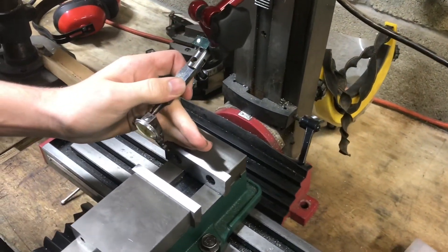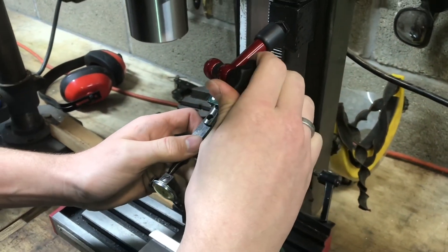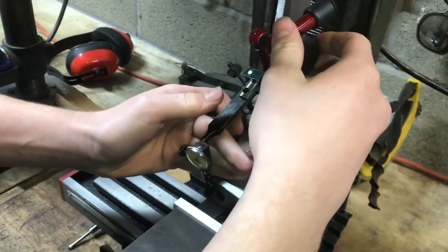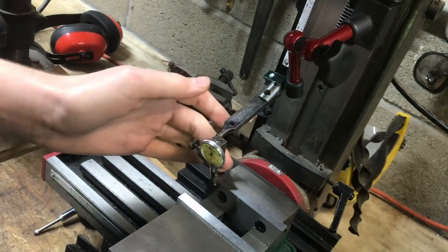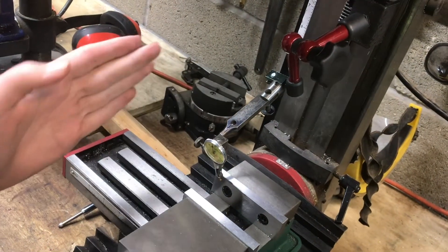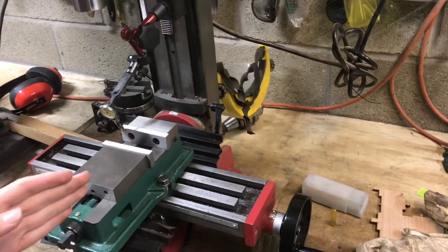I'm going to line this up with the chuck jaw — just push it a little bit. I want it right about in the middle of its travel, right there. So now if I tap this in both directions, it's not maxing out in either way. We can move this back and forth and look at the dial to see if it moves.